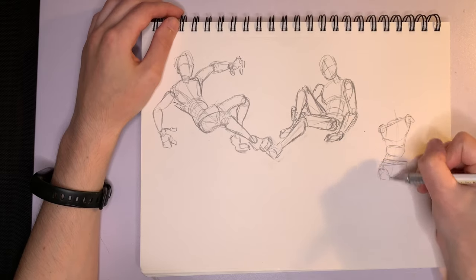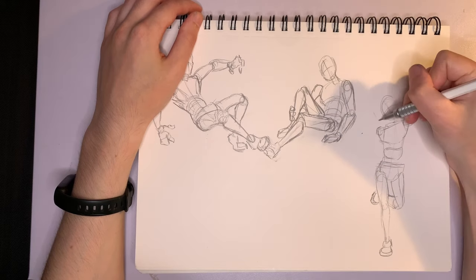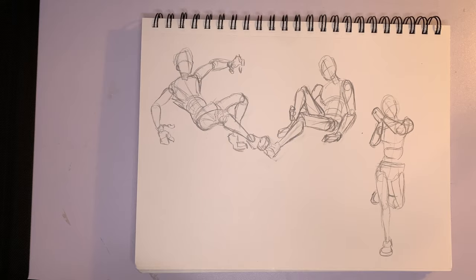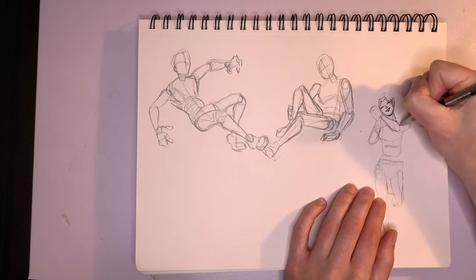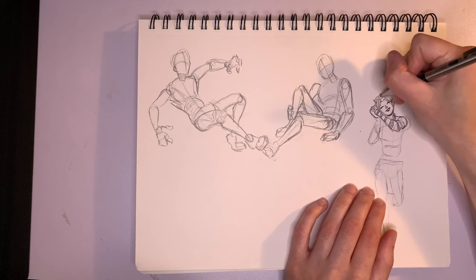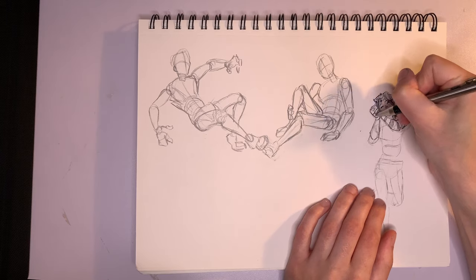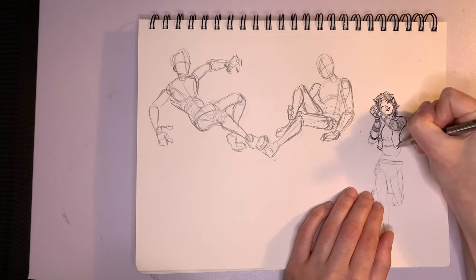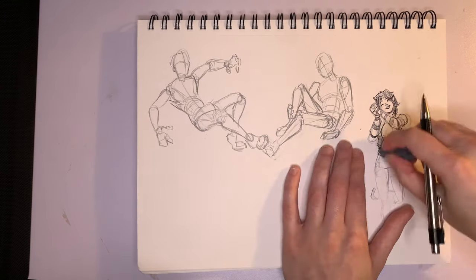Some things I wanted to note: I would actually recommend propping it up on some books so you can see your poses at eye level, unless you need a more extreme view, in which case place it wherever you want and take a picture. Taking photos can actually allow you to get a more dynamic pose or even more dynamic angles — it just depends on what you're visualizing, so to each their own.